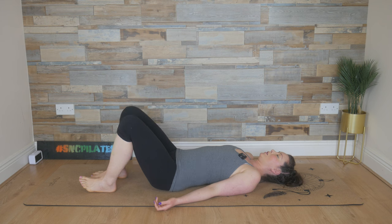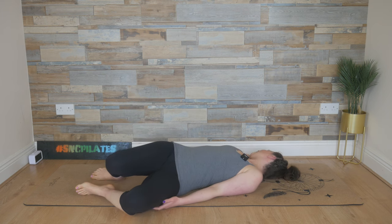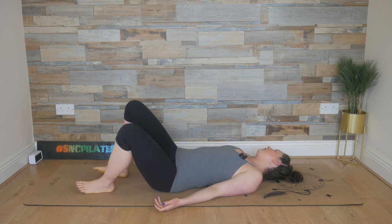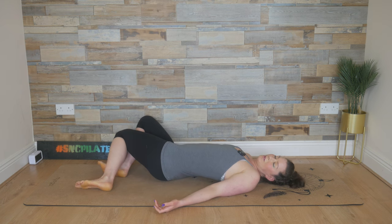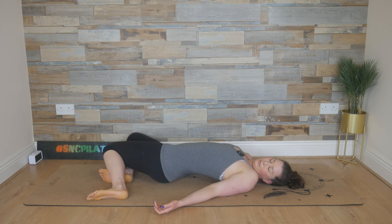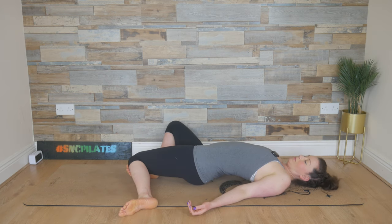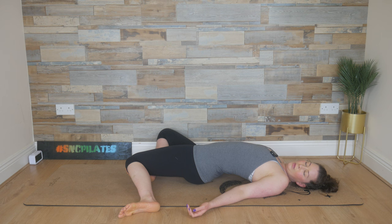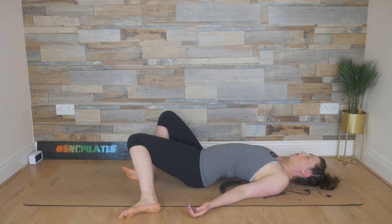Two feet find the floor. Allow them to fall to the left, turn your head to the right. Take a deep breath in here, breathe out. Stay here for two more breath cycles. Fill up the right side of the body. And then allow those knees to fall to the right, turn your head to the left. Take a deep breath in here and breathe out. One more breath in and breathe out.